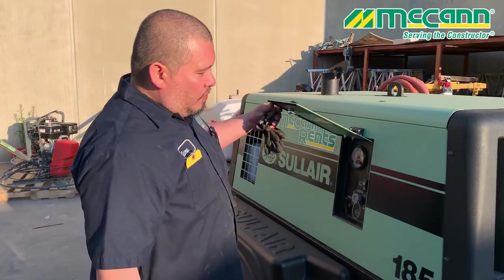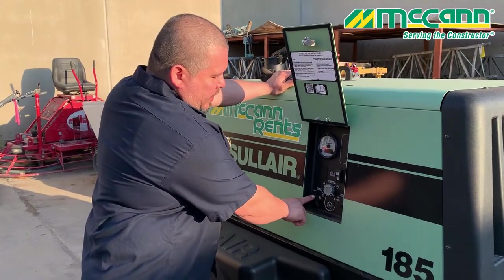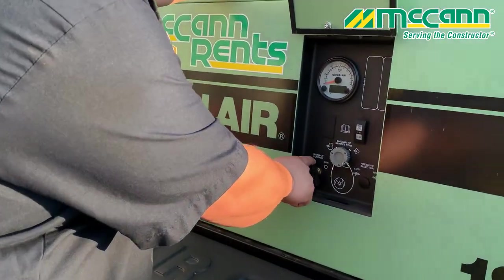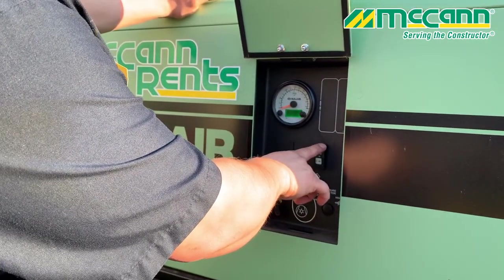Starting procedure on a Solar 185 compressor with a Tier 4 Aboda engine. First off, make sure that your start-run switch is on the start position. Once that's there, push in the start button, but not all the way — just let it turn on.